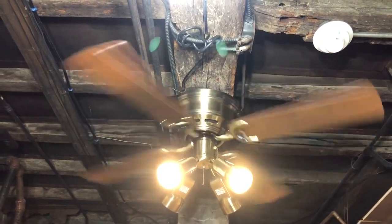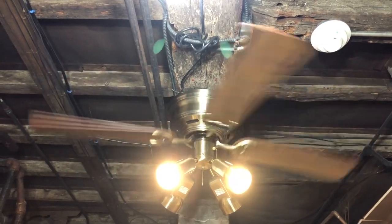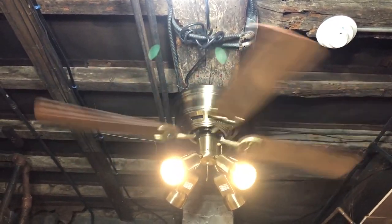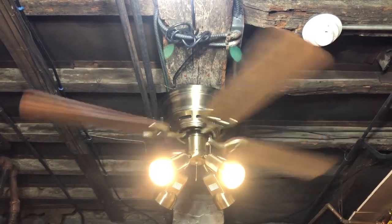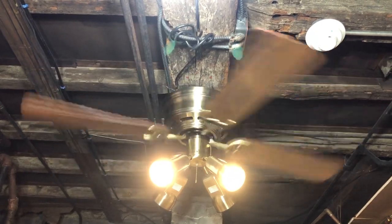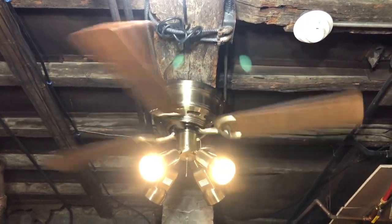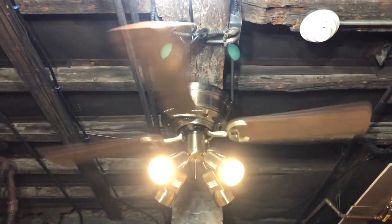I'll excuse that sound in the background — it does sound like an air conditioner or a refrigerator running. That's just the pipes down here that will sometimes make noise. I think that's definitely the oil tank for the heat.